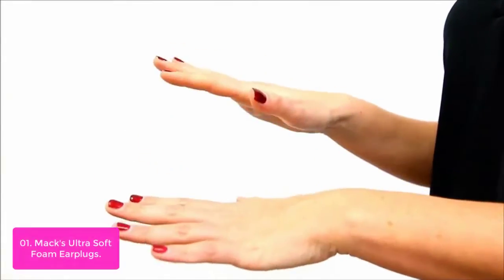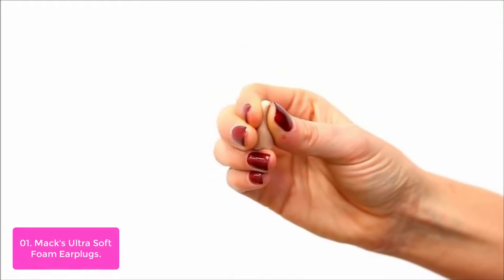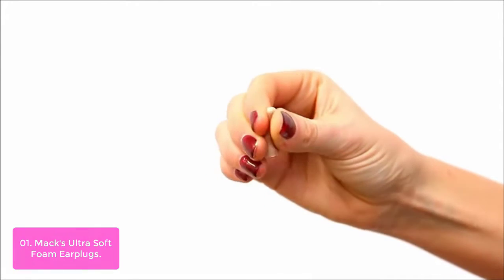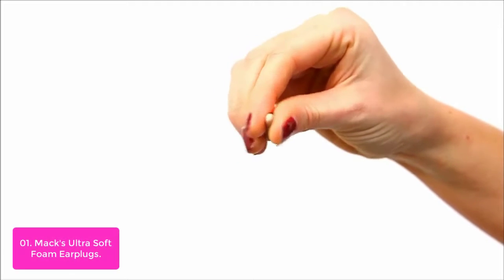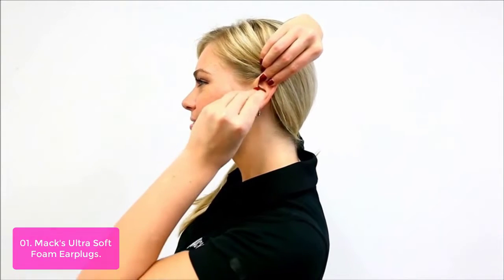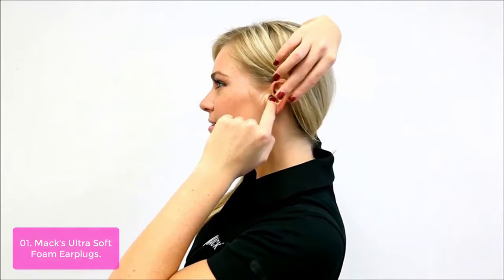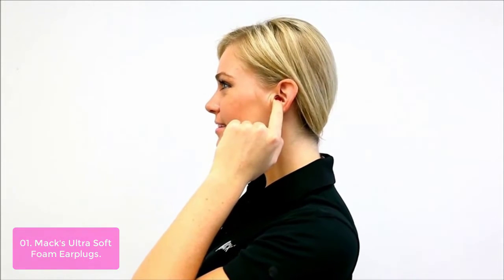List number 1: Max Ultra Soft Foam Ear Plugs. Max Ultra Soft Foam Ear Plugs are multi-purpose, noise-reducing earplugs that help protect ears against harmful noise that can cause permanent hearing loss. With a high noise reduction rating — an NRR of 33 decibels — Max Ultra Soft Foam Ear Plugs help block out snoring, relax while traveling, enjoy music concerts, and even target shoot.